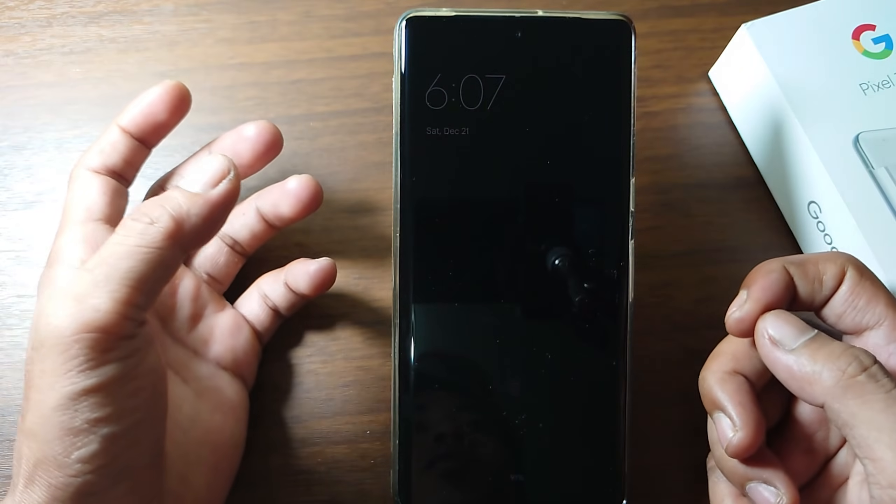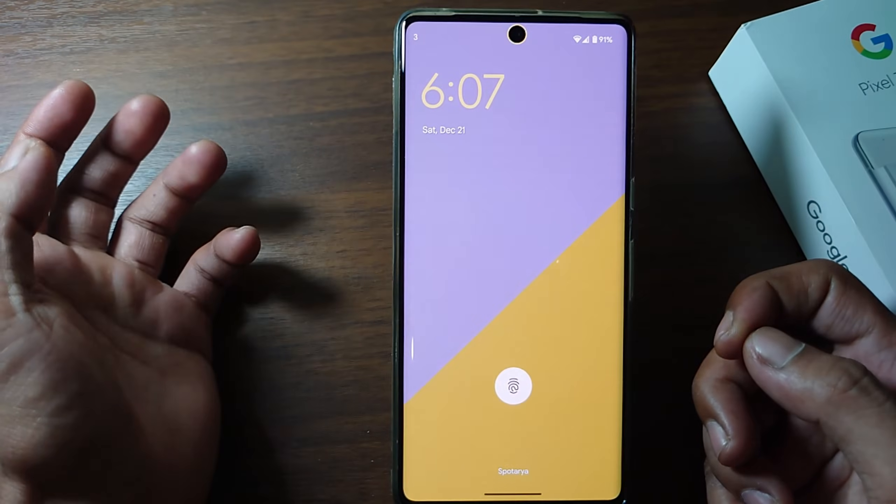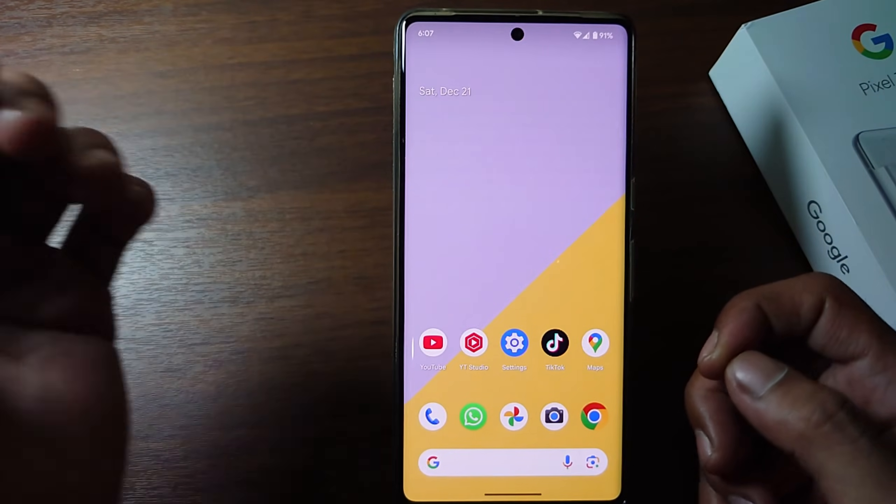How to activate double tap to on screen in Google Pixel? Without further ado, let's get started.